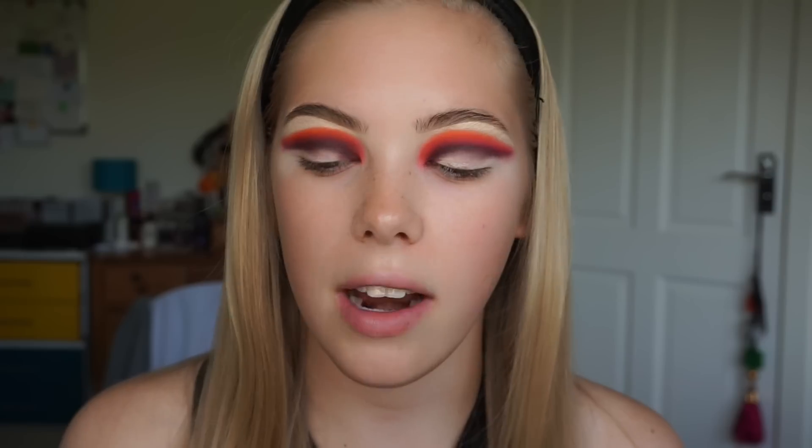The final colour I'm going in with is the yellow from the Juvia's Place Zulu palette on my Morphe E18 brush. If you follow me on my Instagram or you've ever watched one of my Instagram lives, you would have seen that this is my favourite brush for yellow.